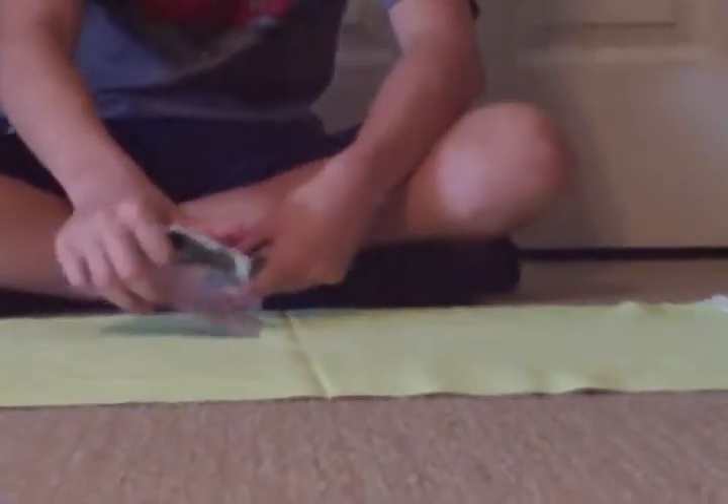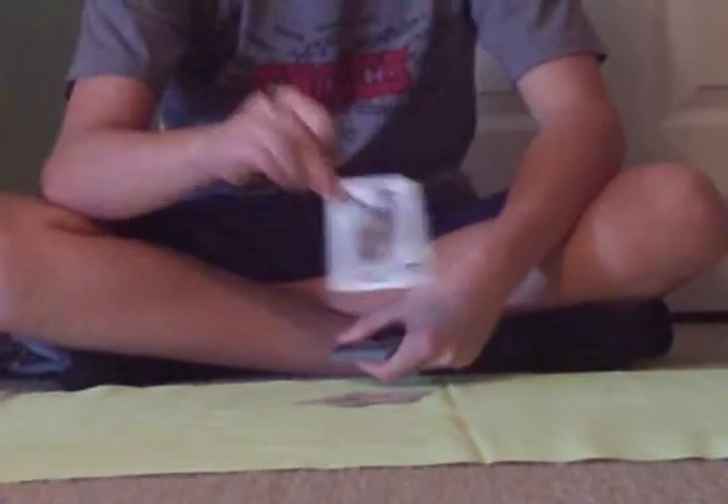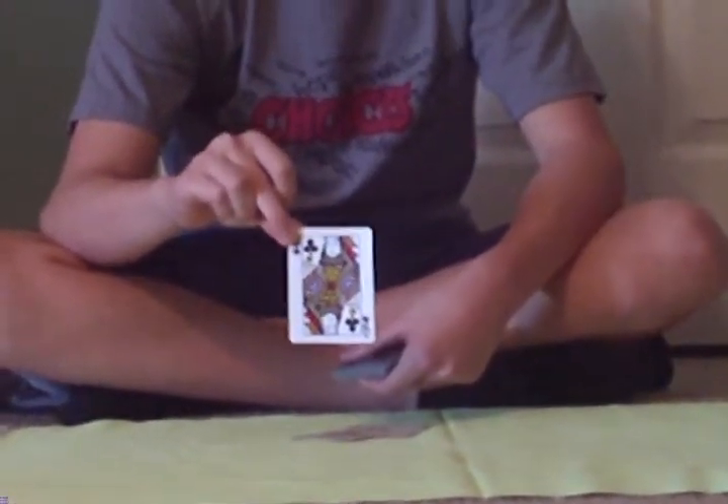Alright, here's a dropper joker. But now, here's your card. That's it — Queen of Clubs.